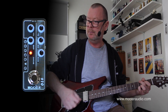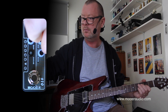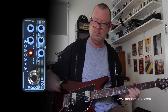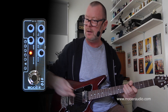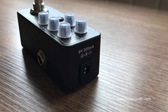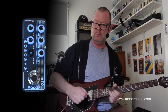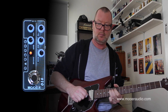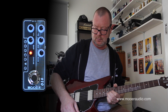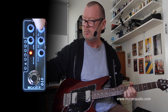Going to the dirty channel now engages that classic drive sound that this amp is known for. We can take it from almost no gain, slight break up, into singing lead territory. And a bit more tops.